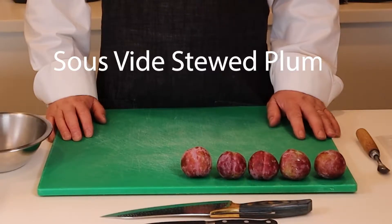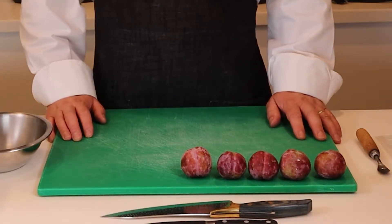Welcome to the Upper Room Cooking School. Today we're going to look at stewing plums using the sous vide technique.